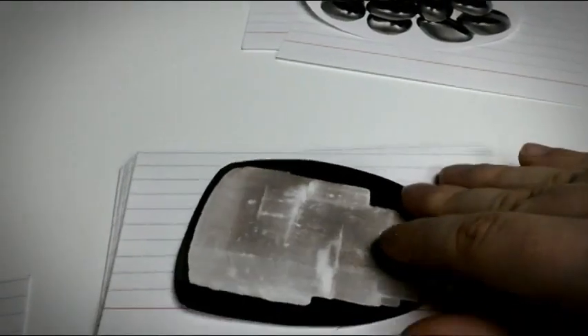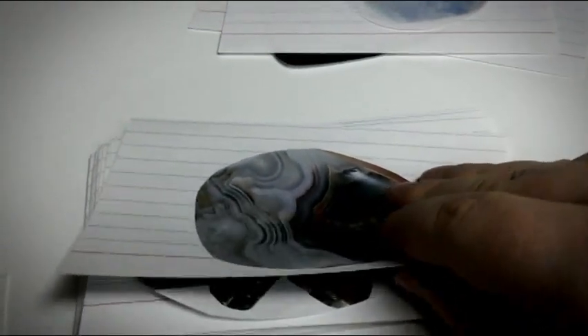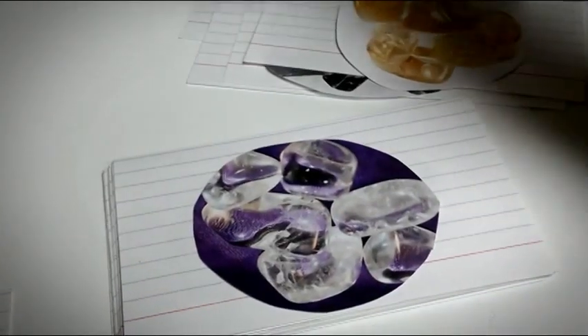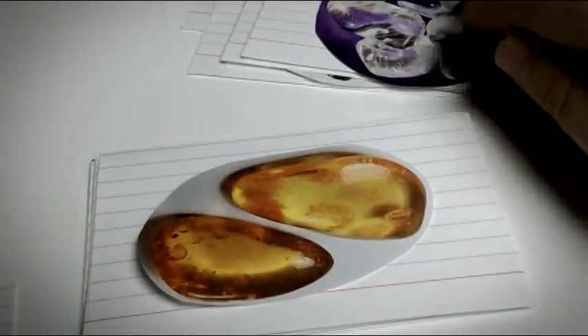Hematite, Selenite, Old Selenite Tower, this is Angelite, yes Angelite. Crazy Lace Agate, Trapiche, Citrine, this one is Garnet, Clear Quartz,